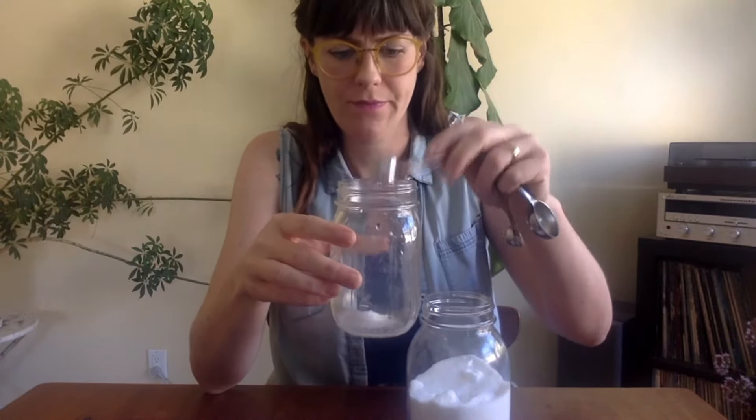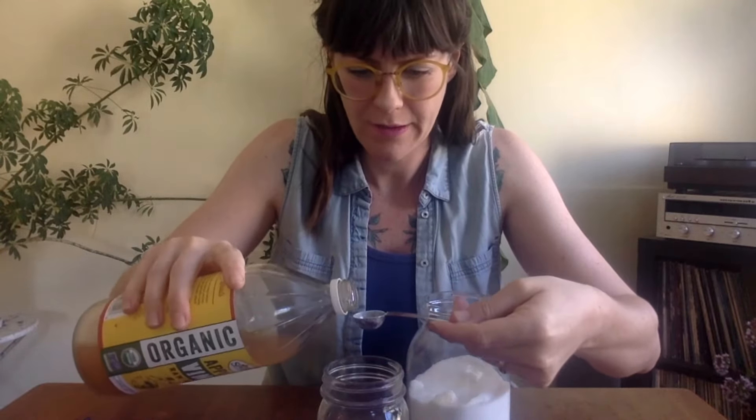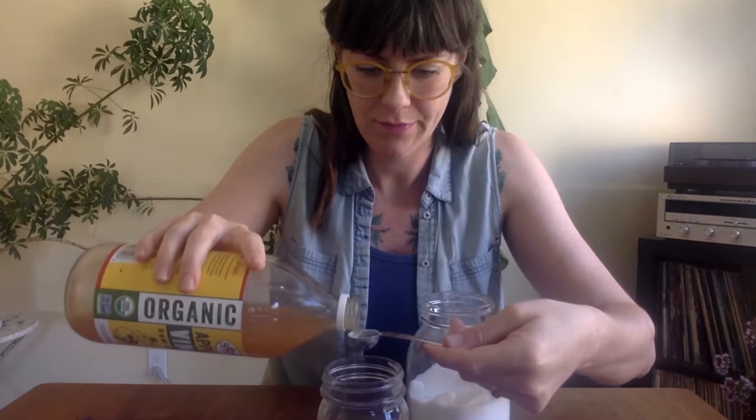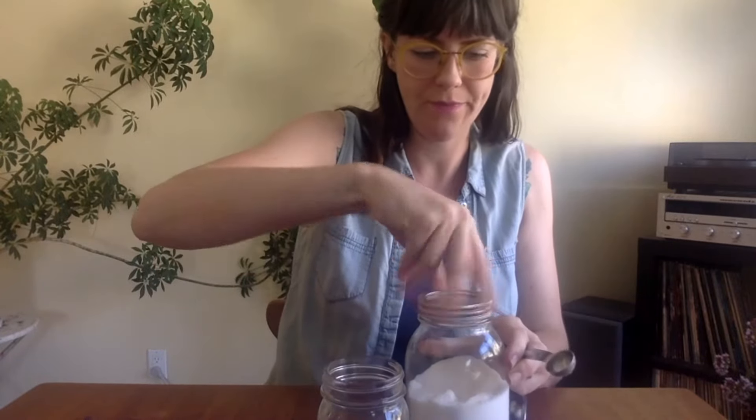I've never made plant food before — I've just put flowers in water and they last, but I'm curious to see if they'll last longer with this little plant food mixture. Here's my apple cider vinegar. I'll add that in, and there's that.